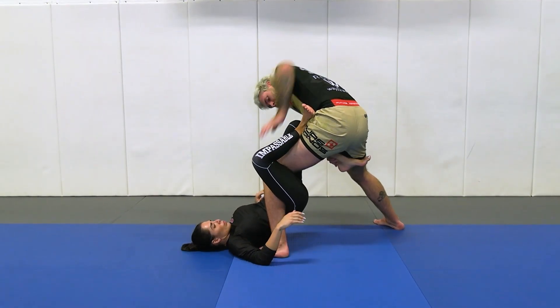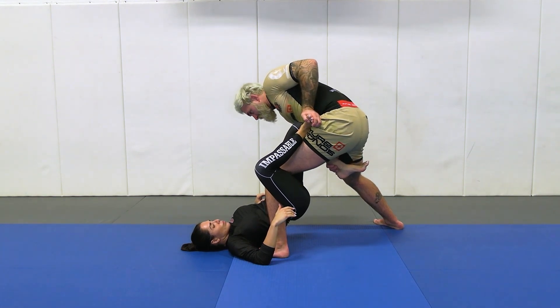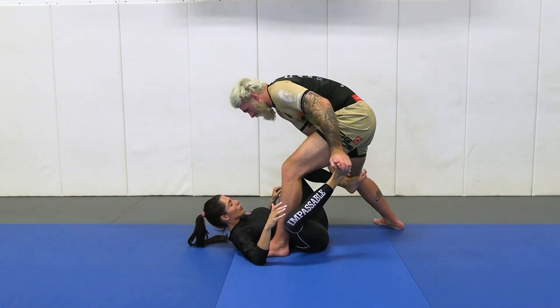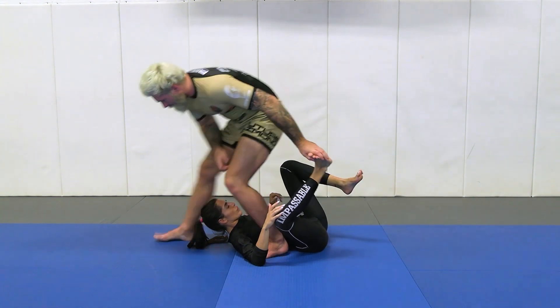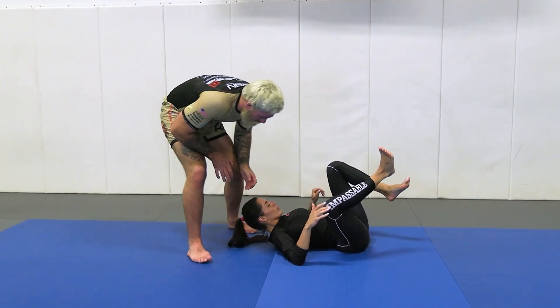We separate the legs where we go v-grip and the sole of the foot as we always do. We separate our partner's legs from here. We take a big front step forwards, but now from here I can extract my leg and turn towards my partner.